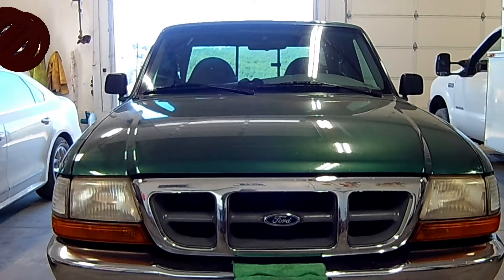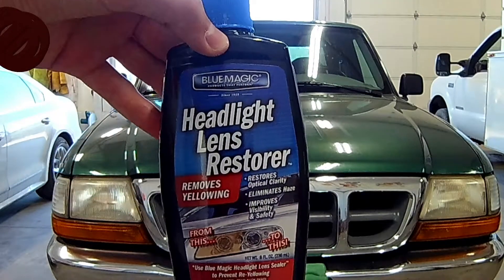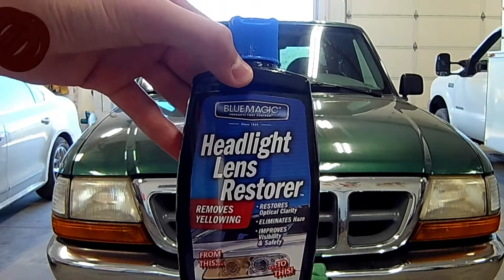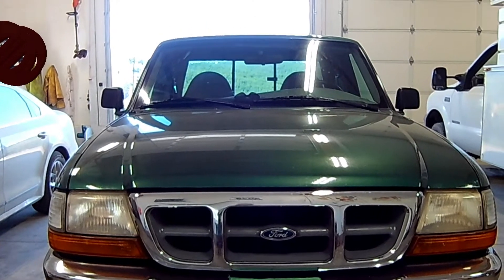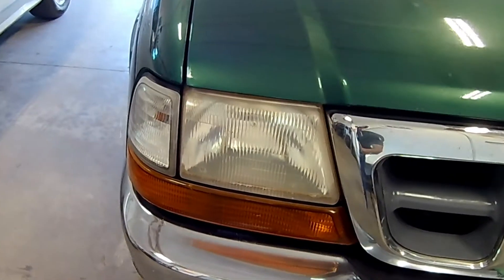Hey guys, Clair Pairs here. Today I will be testing this Blue Magic Headlight Lens Restorer to see if it does what it claims and works on my headlights. Although they are not too bad, I already tried using toothpaste on them. I want to see if I can get them any better than they are right now.